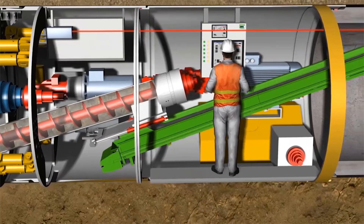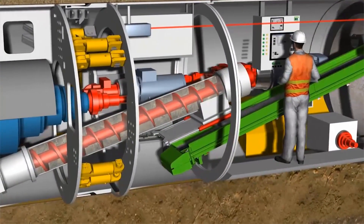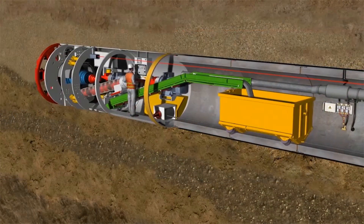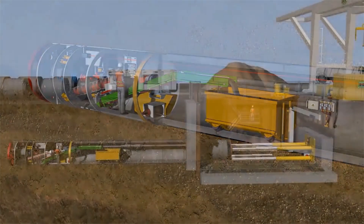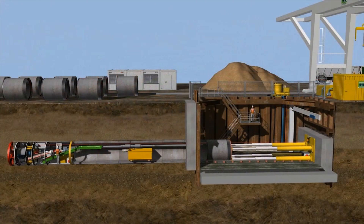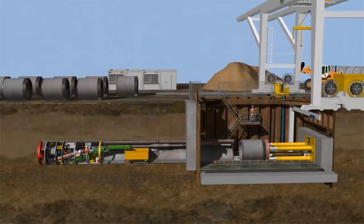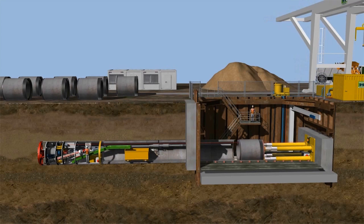All of the tunneling parameters are visualized at the control monitor. A belt conveyor passes the conveyed material into the muck skip. Cable winches in the machine and shaft draw the muck skips through the tunnel. Once the tunneling pipe has been installed, the next stroke starts, signaling a new tunneling phase.